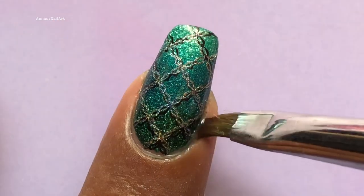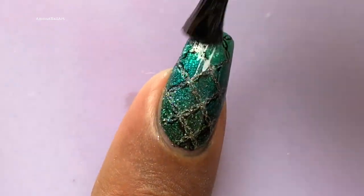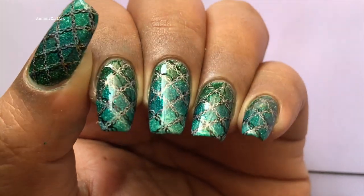Once you're done with the stamping, remove the liquid latex and clean up your cuticle area using a brush and acetone. Then you can apply a top coat and seal your design. That's it — we are done with this design.